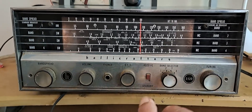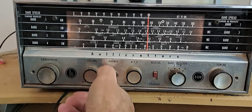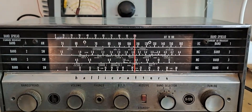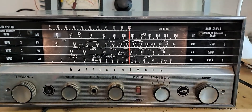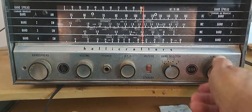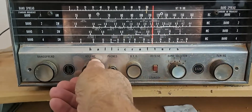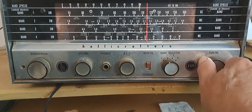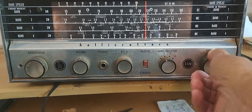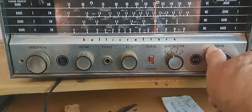Now I'm going to go to band 2. I have a lot of local noise. You're not going to hear anything on band 2, because it's daytime outside.